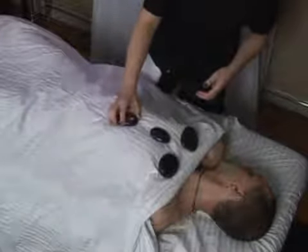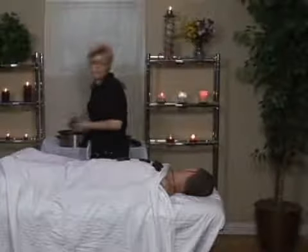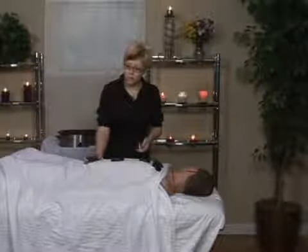One on the upper abdomen — especially good for people with stomach problems like IBS, as it soothes the muscles. And I'm going to put one below the belly button.